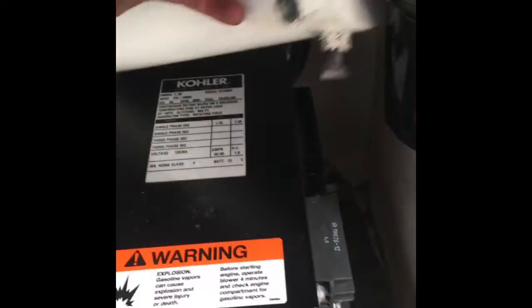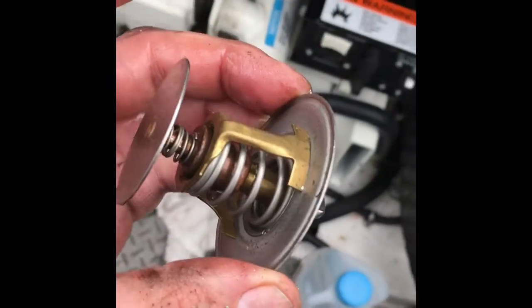The o-rings come as a kit. You can lift that up and out of the way, then go down and just pull the thermostat out.